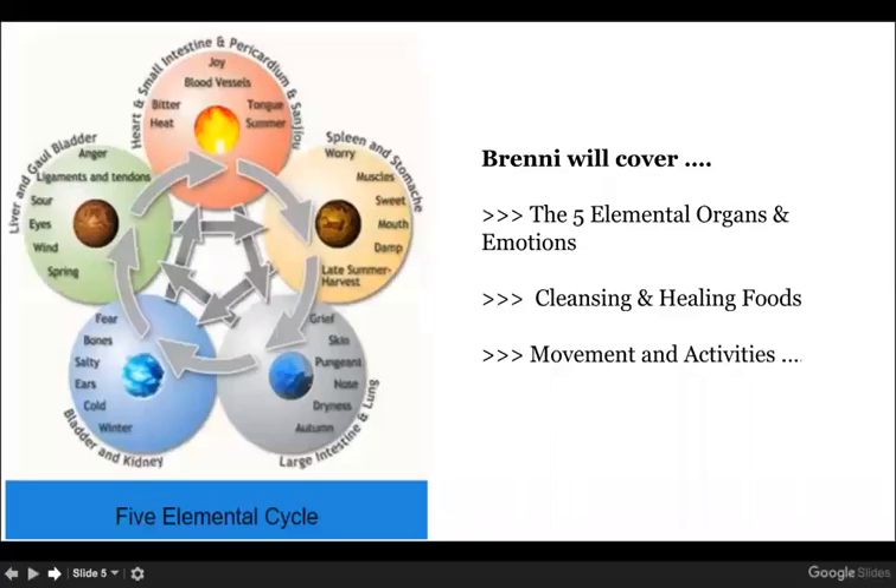Today I'm going to cover the five elemental organs and emotions, cleansing and healing foods, and movements and activities. We are once again going to use wood as a case study.